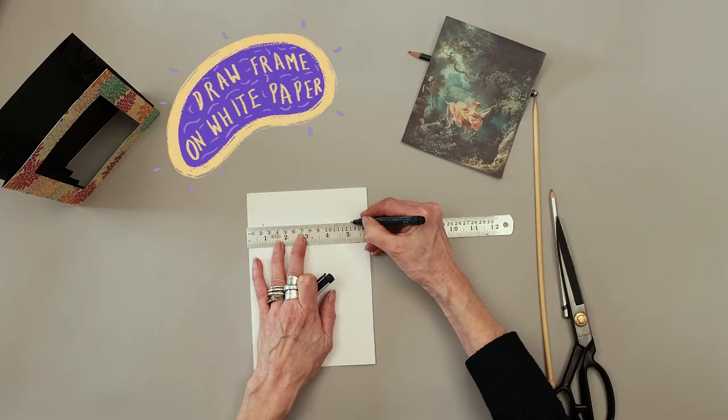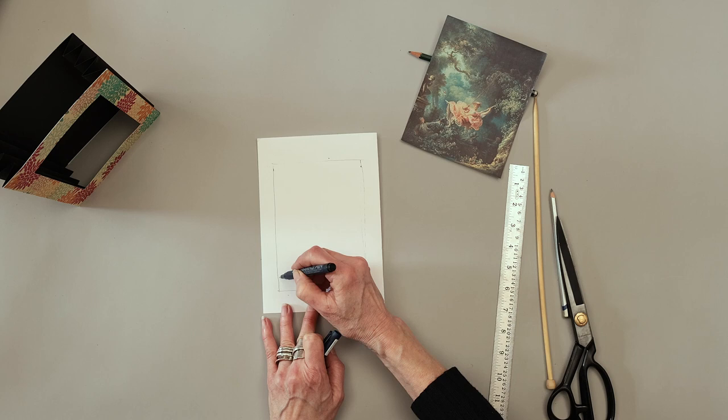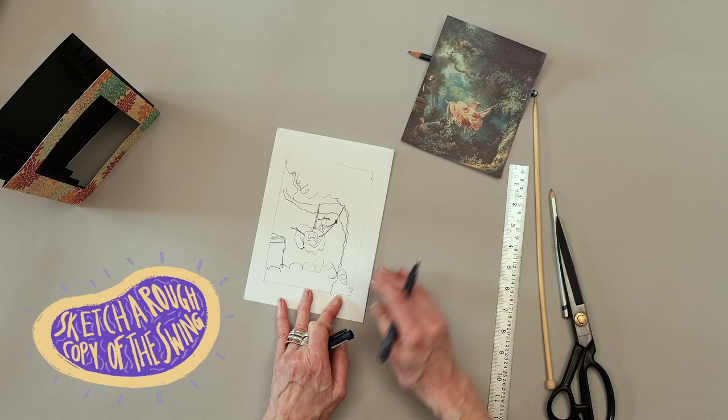Measure and draw a rough outline of your frame on your white paper. Sketch a rough copy of the swing, then sketch outlines of the foreground, background and middle ground.